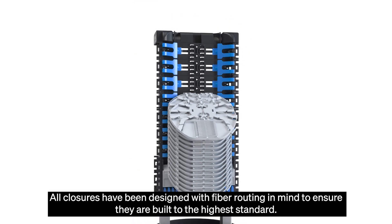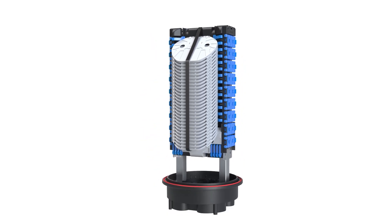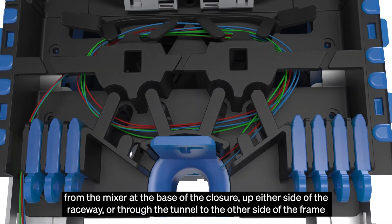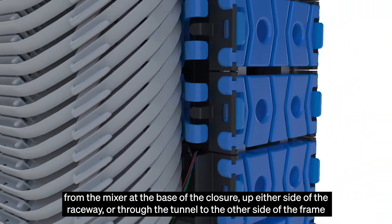All closures have been designed with fibre routing in mind to ensure they are built to the highest standard. The large dome closure features diverse routing options with the ability to take cable elements or individual fibres from the mixer at the base of the closure up either side of the raceway or through the tunnel to the other side of the frame.